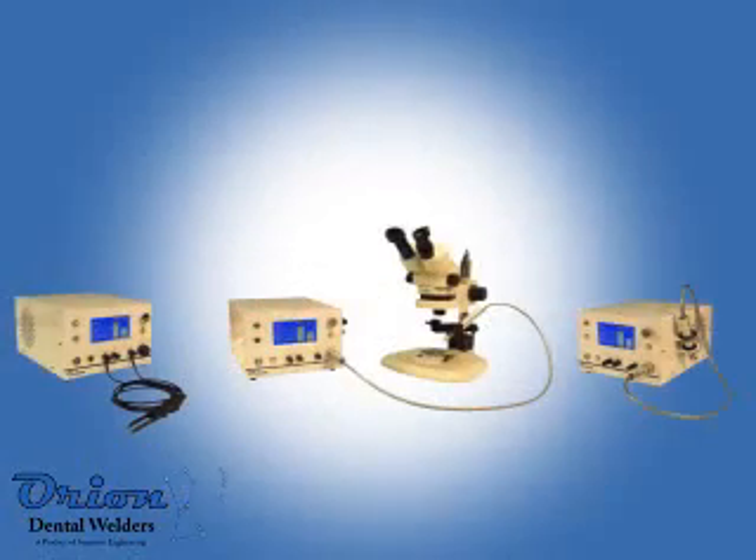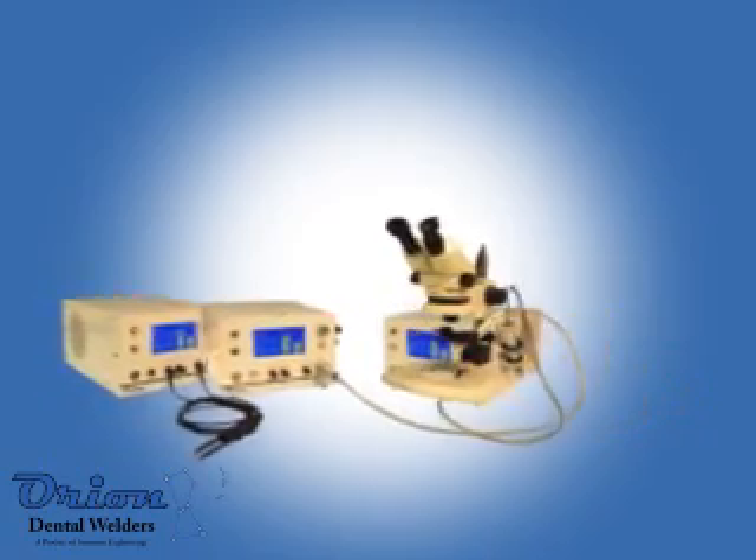The Orion is actually three different welders: a Pulsark Welder, a Micro Pulsark Welder, and a Resistance Spot Welder. All three welders are contained in one space-saving and portable package.